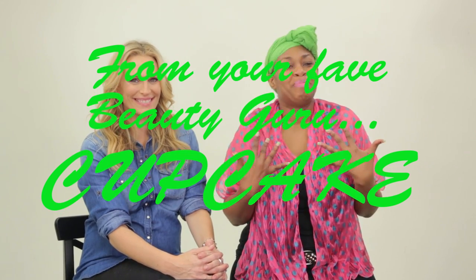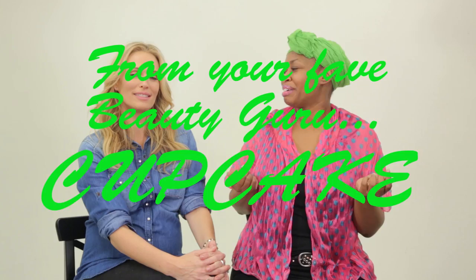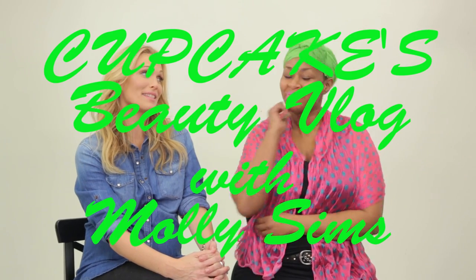Hello, this is Cupcake and welcome to my vlog. And what's your name again, girl? Molly. Molly Simms.